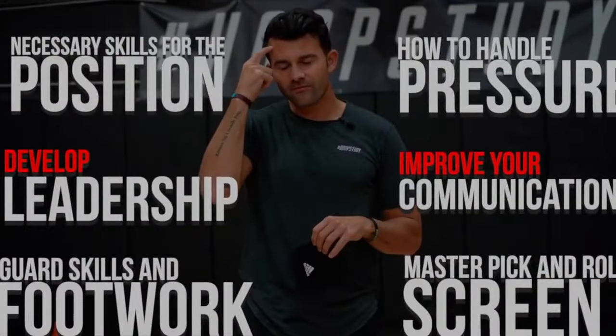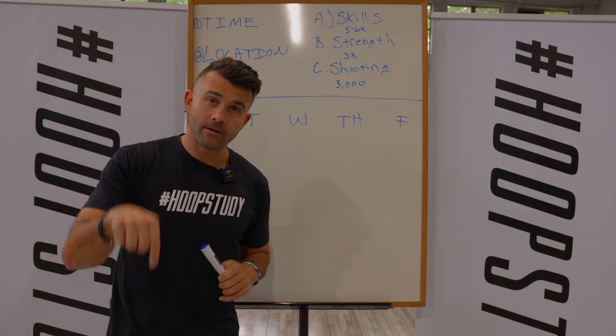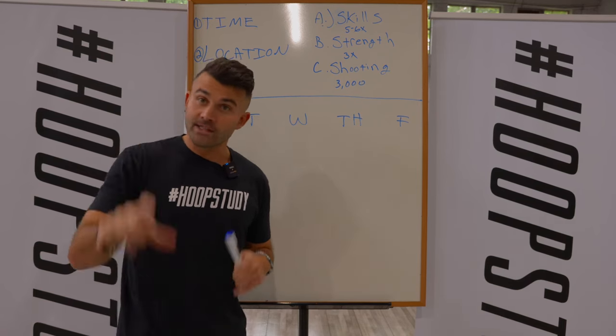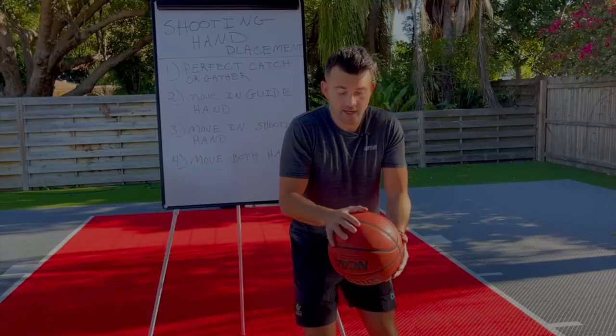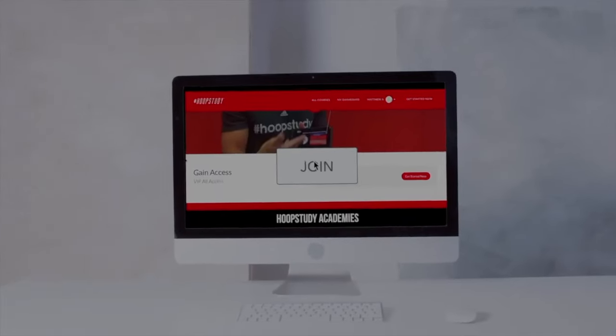This is a very simple approach and under this video is our blueprint. You'll be able to download the PDF, print it out and use it as just a plug and play. Just plug in the information — it's very simple to follow and I'll walk you through how to do that right now.